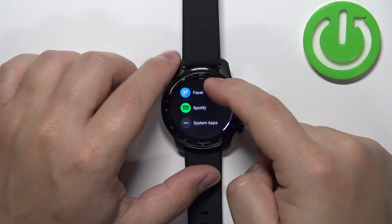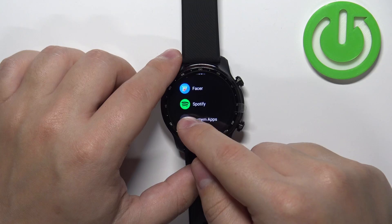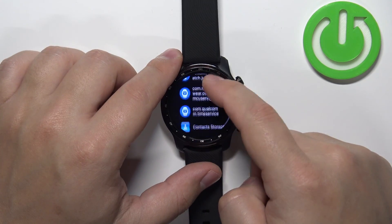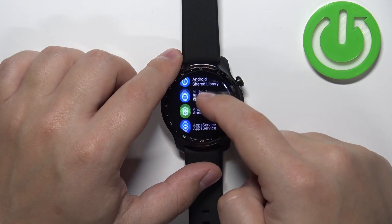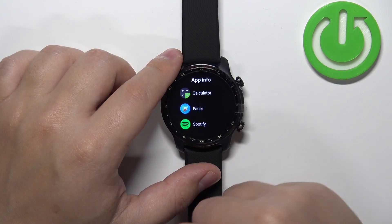And here we have the list of apps. You can also tap on the system apps option to open the list of every app on your watch. But right here you have the list of apps installed on your watch in the app info.